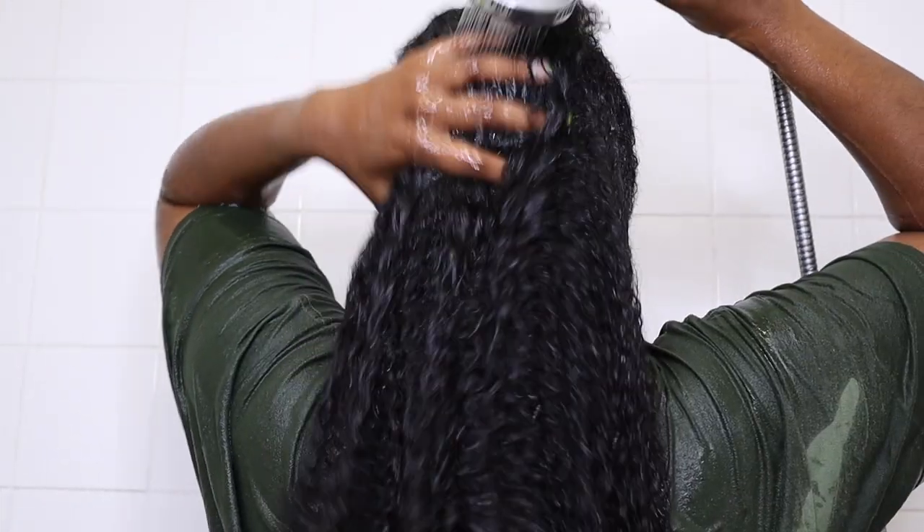Hey guys, welcome back to my channel. In today's video I'm going to be showing you how I got this cute summer protective hairstyle. I used different lines today, trying out some new products from Imbue. I used the whole line: shampoo, deep conditioner, leave-in conditioner, curl defining cream, and an oil as well. If you're interested to see how I achieve the style, just keep watching.